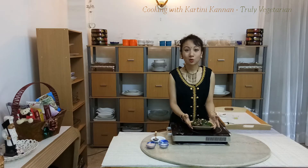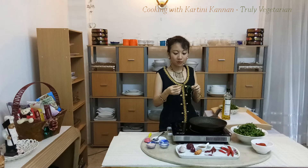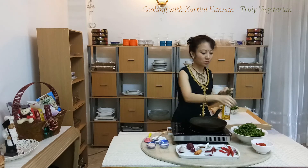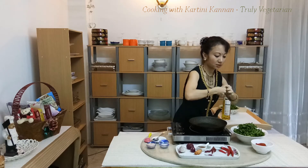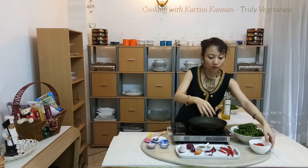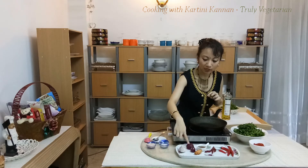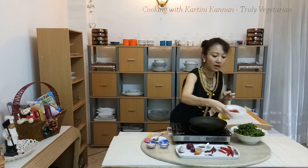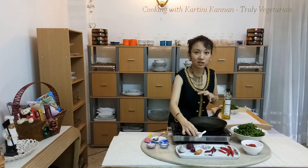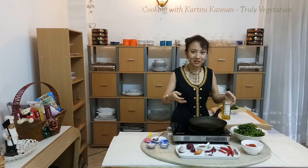We'll look at our next recipe which is midin goreng chili. Here's the midin — just now we only used the shoots, but here you can use other parts. What you have to do is just break it into smaller pieces until you reach the softest part you can use. We also have red chilies, bird's eye chilies, dried chilies, turmeric, shallots, and garlic — all of these ground into a paste. To add a savory flavor, we are using krise, which is actually toasted coconut that will release its flavor.